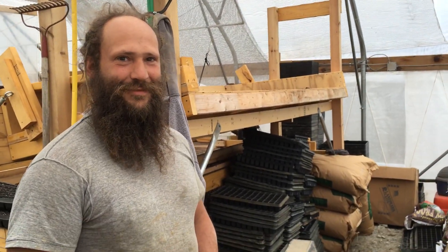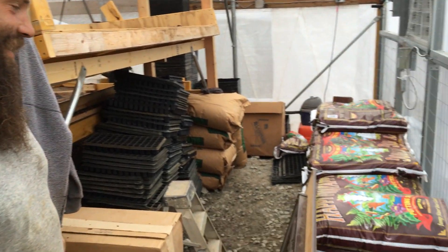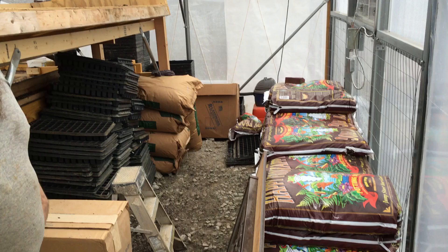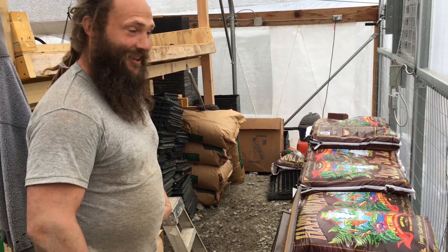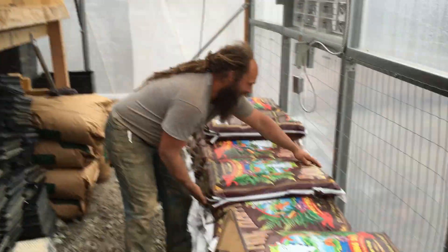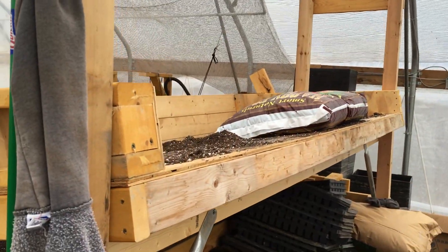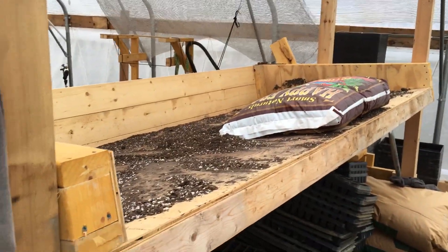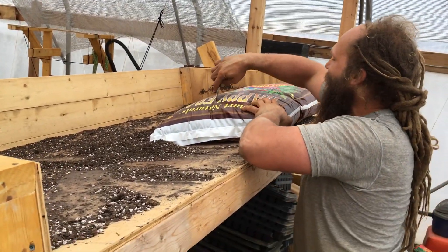I'm going to show you our seed starting workstation. On the back side we have storage for potting mix — we use Happy Frog. You grab the potting mix right here, load it up onto the hopper platform, slice the bag, and empty it out.